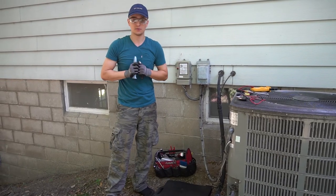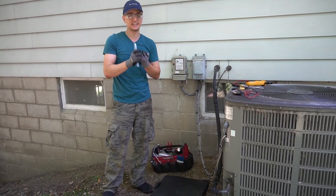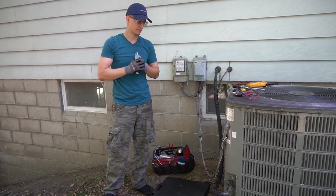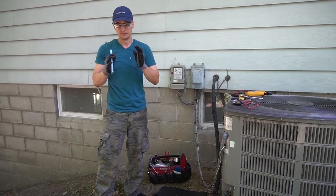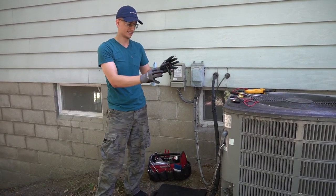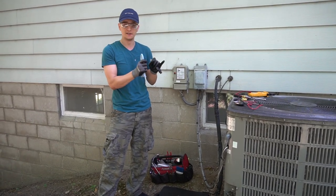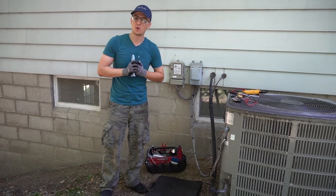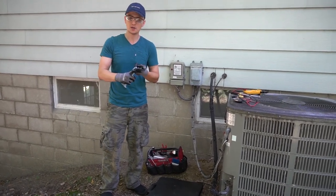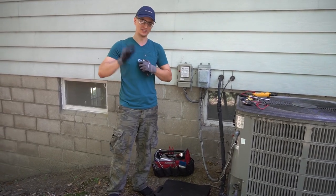Well guys, that is all I wanted to say about that. I just want to stress that if you're careless with electricity, it can kill you — and then you have a lot more problems than just not having a cool house. So when you're fixing your AC, please make sure you are doing it safely, your power is off, or if you're doing something with the power on, be extra mindful and pay attention to what you're doing. Anyway, thank you so much for watching. Fix your own AC, save a bunch of money, stay cool. Don't forget to mash that like button on your way out and we'll see you next time.